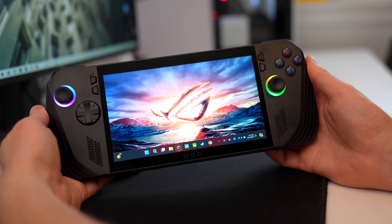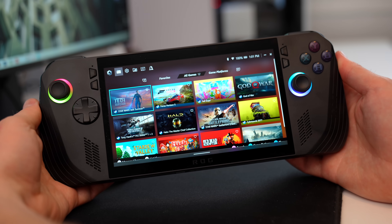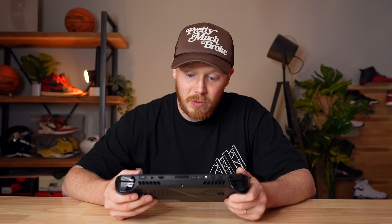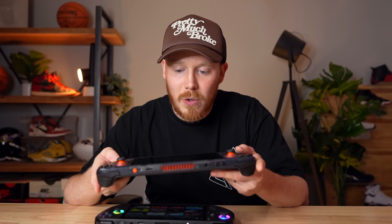The screen is the same as the original: a 7-inch 1080p IPS display, 120Hz capable, looking really good with up to 500 nits of brightness. There is an anti-glare coating, but it's not the best — I may be spoiled by the Steam Deck OLED's etched glass screen, which does an amazing job of diffusing light. It's also not an OLED screen, but adding OLED would have made the price significantly higher, so it's not totally surprising.